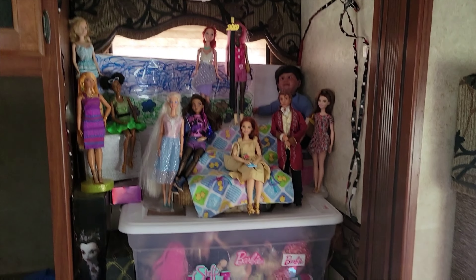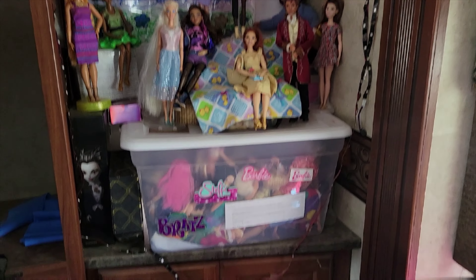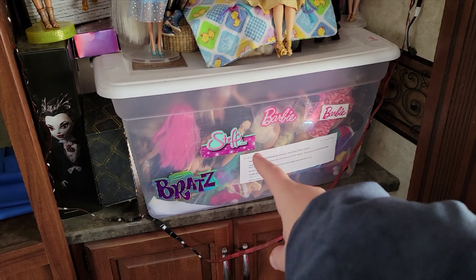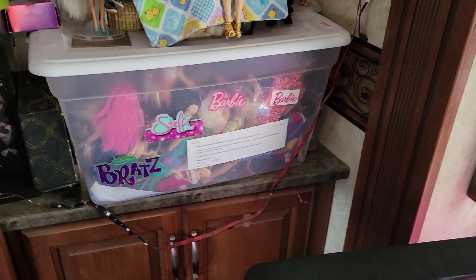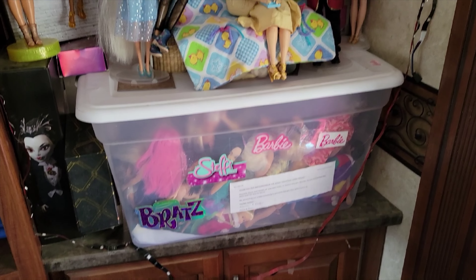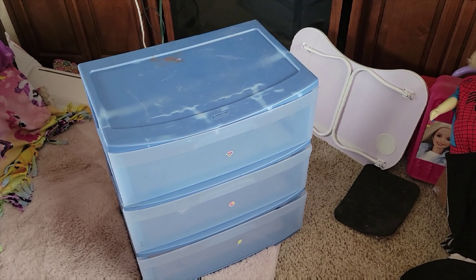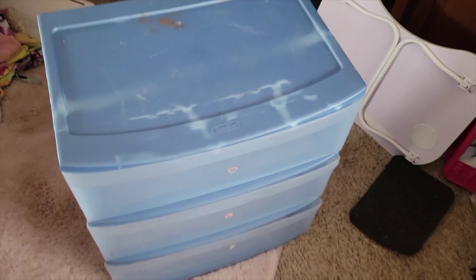Hello my friends, today we are going to be switching some things up. I keep all of my dolls that aren't currently on display in this bin, and I don't like how hard it is to get to them because I also display dolls on top of the bin. So I was at my mom's house and I took this drawer thing — if you've been watching my channel for a while, you might recognize this.